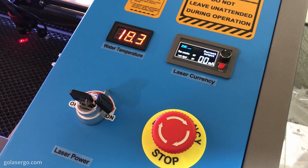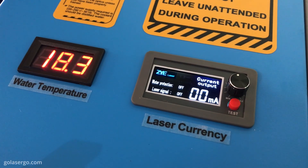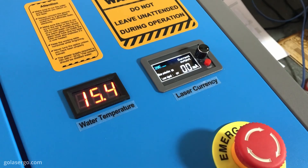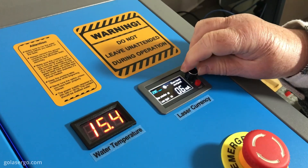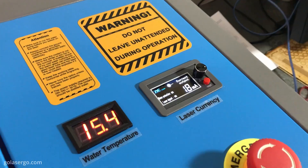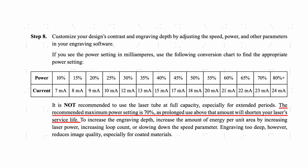One thing that was completely new to us was the laser current function on the machine — we actually had no idea what it was or what to set it at. We found a video by the Louisiana Hobby Guy who said that you shouldn't run your CO2 laser at more than 70% power. Basically we had to turn the laser current dial as far left as possible and then while the machine was engraving a small rectangle, we turned the dial to the right until the ammeter reached 18mA, which equates to approximately 70% power. The manual says to run the machine at 100% but also notes that this can shorten the life of the tube, so we decided to follow his advice and I'll put a link to his video in the description below.